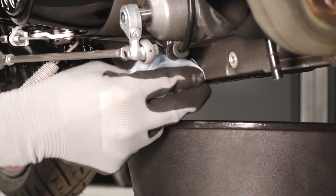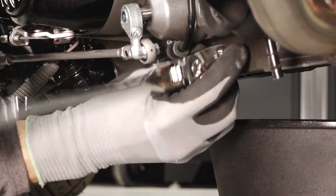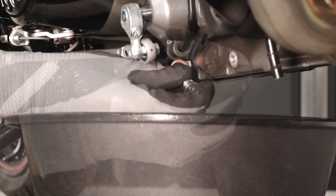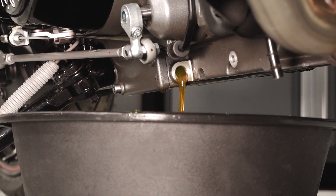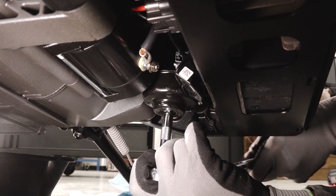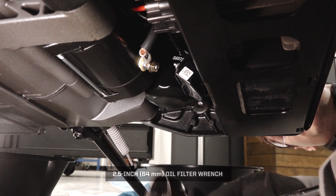Then clean the area around the oil drain plug. Remove the drain plug and allow the oil to drain completely. Next, remove the engine oil filter from underneath the bike and behind the radiator.